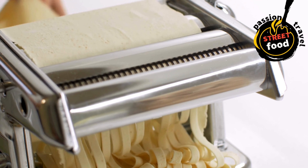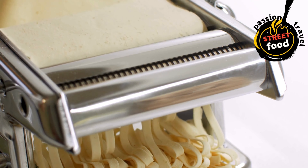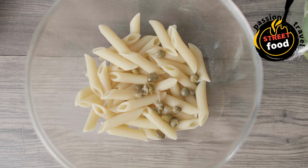Base Ingredients for Pasta: pasta — choose any variety such as penne, fusilli, spaghetti, or farfalle. About 80–100g of dry pasta per serving, roughly 1 cup. Olive oil for cooking the pasta and/or tossing with the sauce.